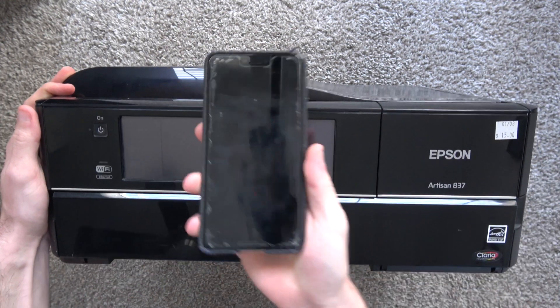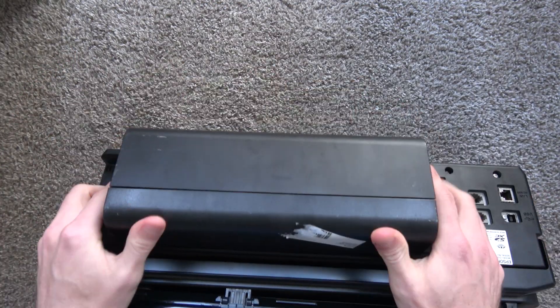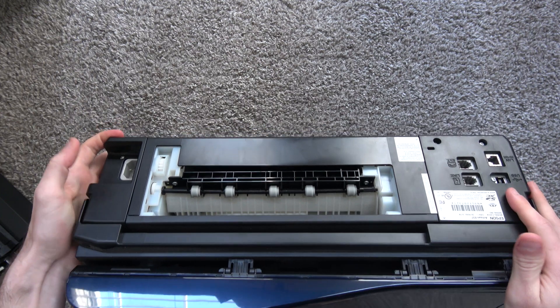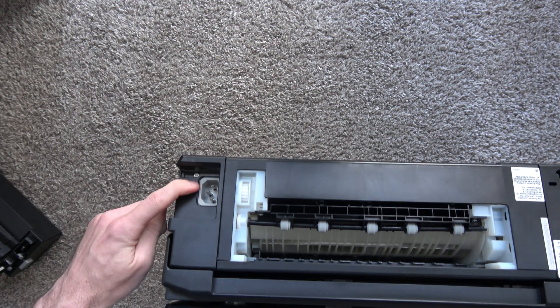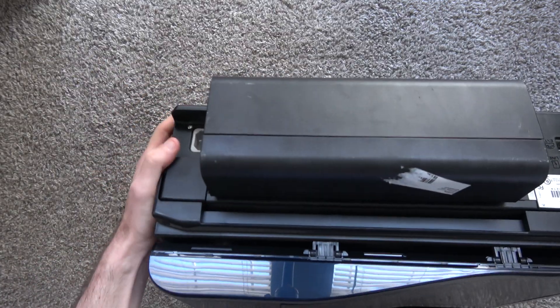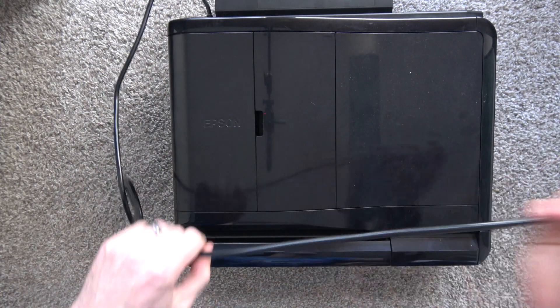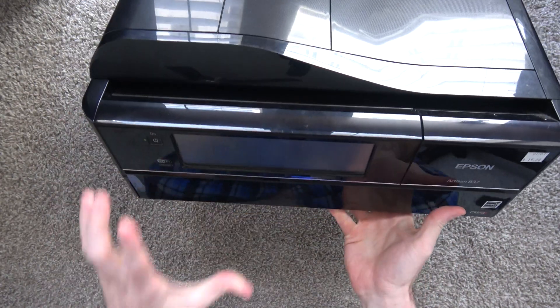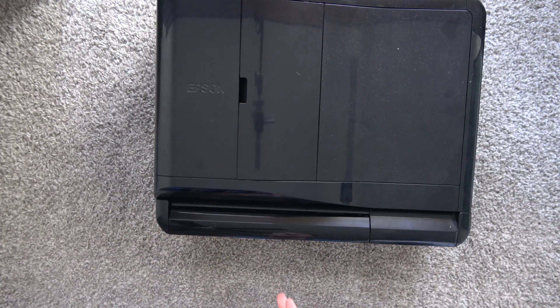This means I'll be able to print off my phone, tablet, computer, or whatever. If you check the back, it's got this big duplex unit that goes on the back — I can take it off. This is actually a duplex printer, meaning I can print automatically on both sides. It's got USB, Wi-Fi, as well as Ethernet, and here's the power supply. So we're going to put the duplex unit back in, plug in the power supply with the three-prong plug, and plug it into the wall.